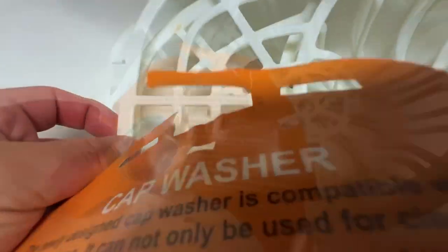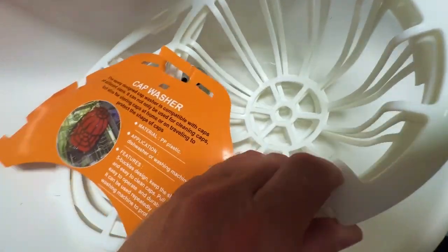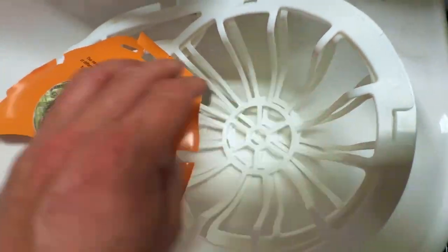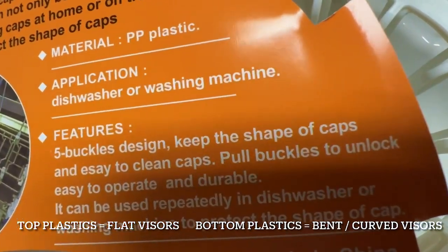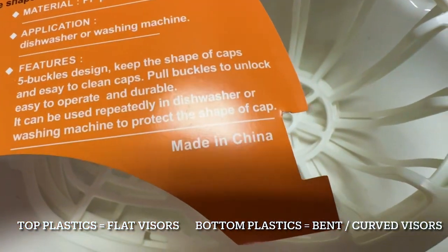You just slide out the first one, then the second one and the third one. Since this one is made out of polypropylene, which is quite a flexible and strong plastic, it doesn't hurt to bend it a little bit. It says here that it's made out of plastic, can be used in the dishwasher or washing machine, and it fits all different types of caps.